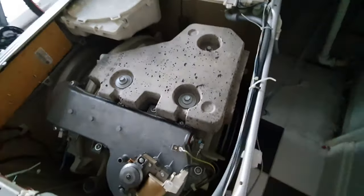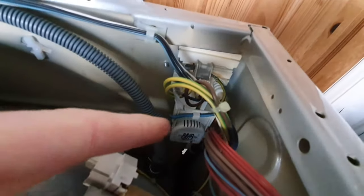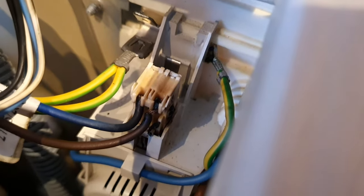The lid is off and immediately I can see the problem. The power cable comes through the back here and into this filter here. Straight away you can see there are burn marks here — just go in a bit, there you go, look at that.